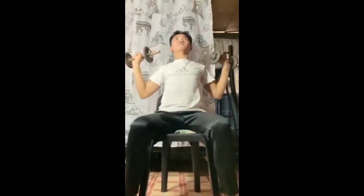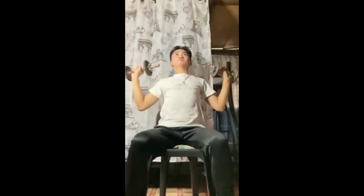The overhead press is an upper body weight training exercise in which the trainee presses a weight overhead while sitting or standing. It is mainly used to develop the anterior deltoid muscles of the shoulder.